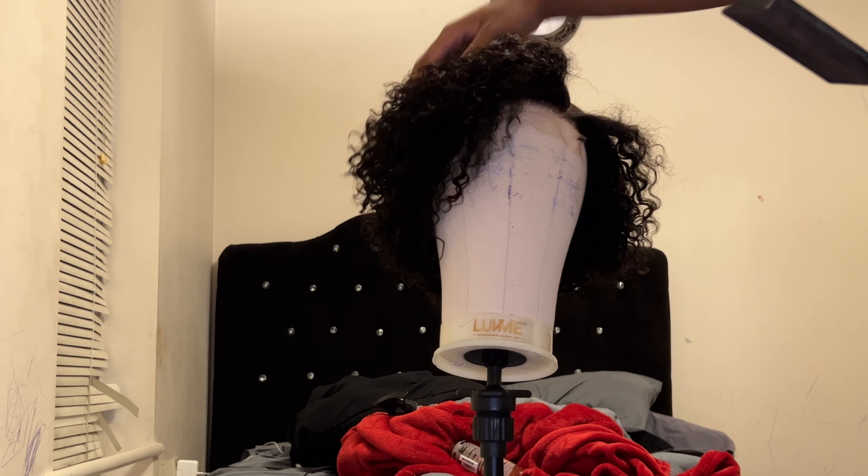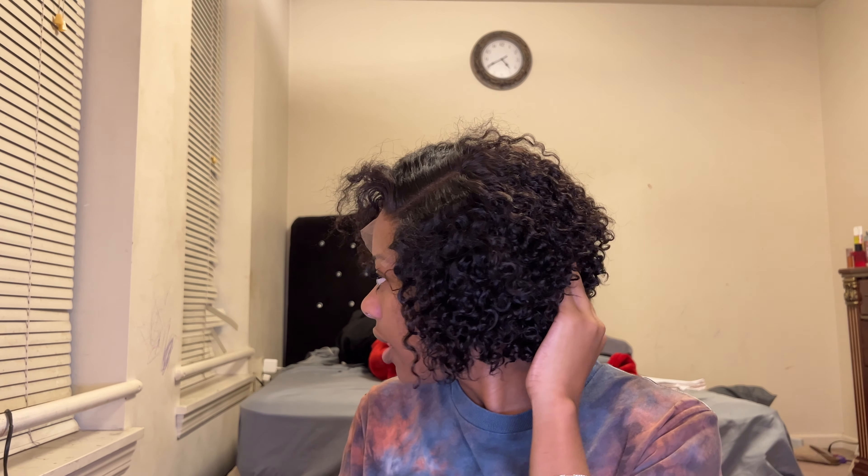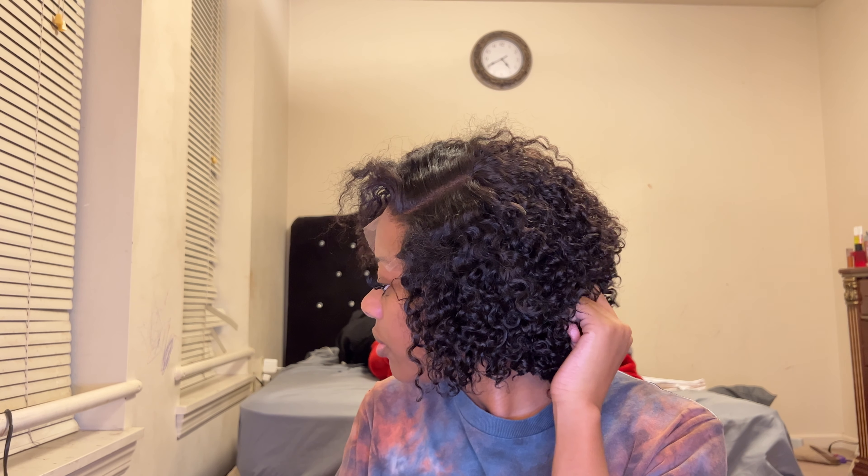I want it to be lifted up and kind of just fall on its own. I do have my ring light on but I'm also going to turn it up just so you guys can see everything clearly. This is how the wig looks — here's my little ponytail. I did go ahead and tighten my band just to make sure it's secure.